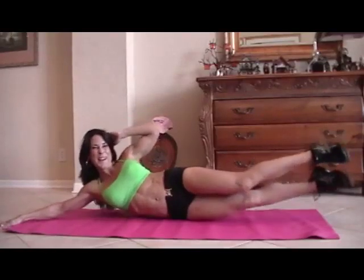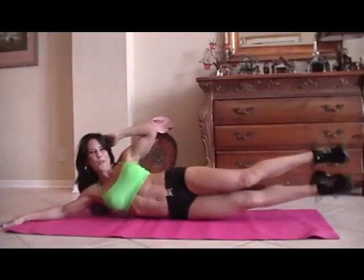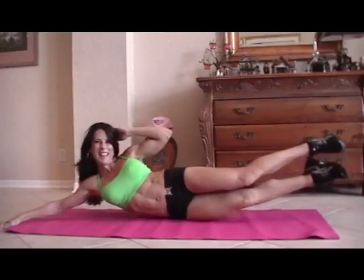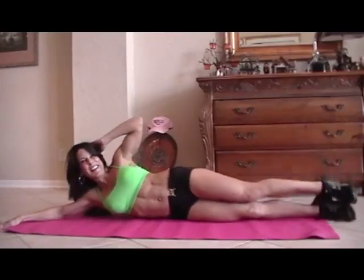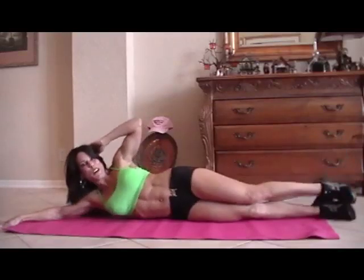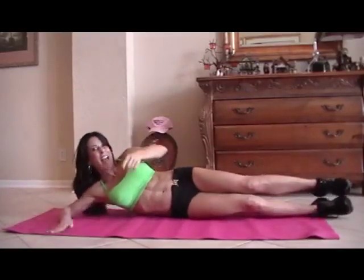All right, you ready? Here we go. One, two, three, four, five, six, seven — oops, I lost my balance — eight, nine, ten, eleven, twelve, good, thirteen, fourteen, crunch it, fifteen. Excellent.